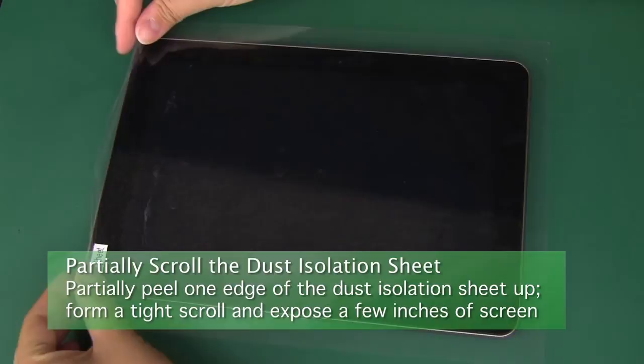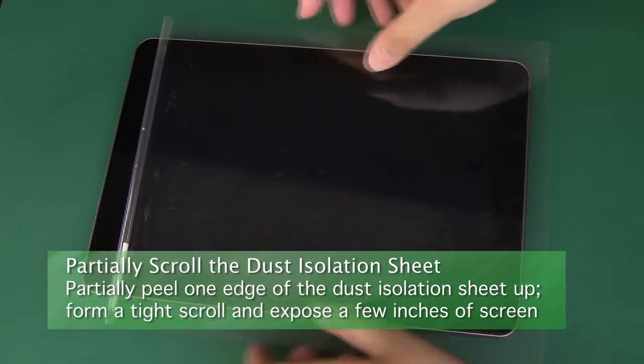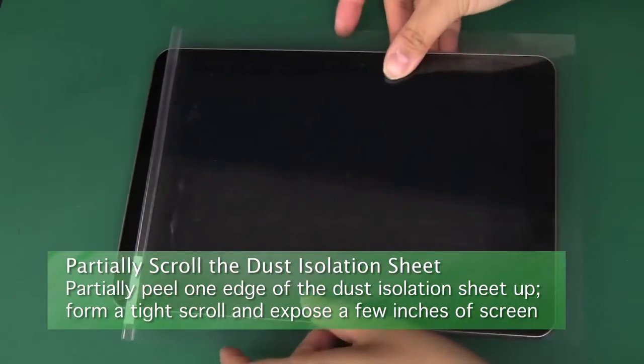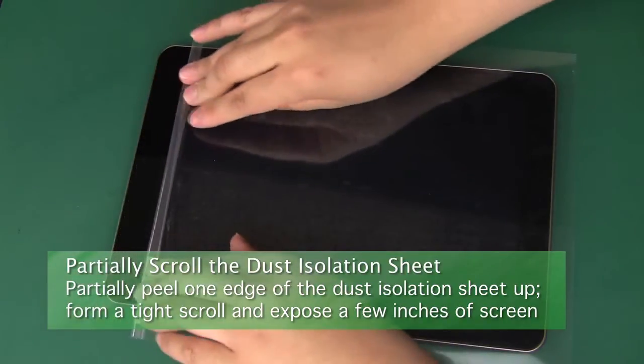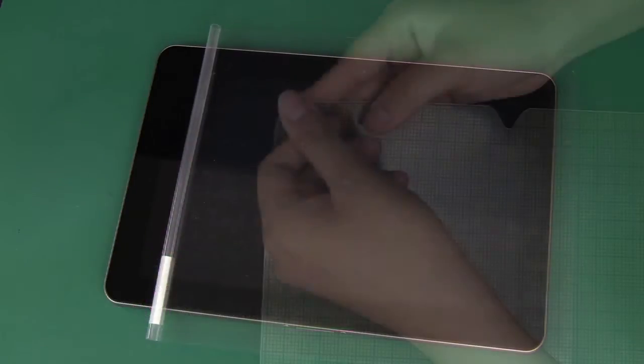Partially peel one edge of the dust isolation sheet up from one edge of the screen — we recommend a side that has a hole or slot for a button or webcam. Use the peeled-up flap to form a tight scroll that sticks to itself. Don't remove it entirely; just roll the scroll back to expose a few inches of the screen.